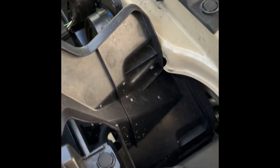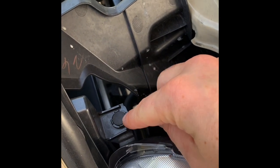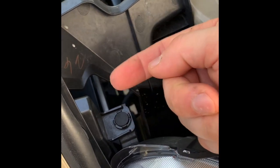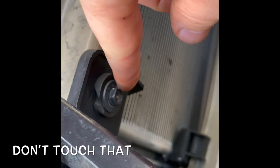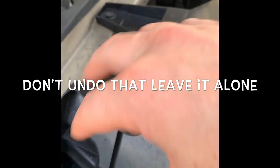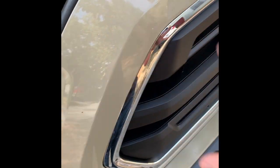Alright, just to show you what's going on here — there are two clips on the sides. Basically take a flathead screwdriver and pop these up, they just pop right up. Then you're going to have a few 10 millimeter bolts right here — take that off — and again another one right here. Everything just comes straight off once you undo those.